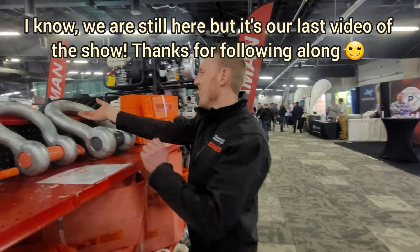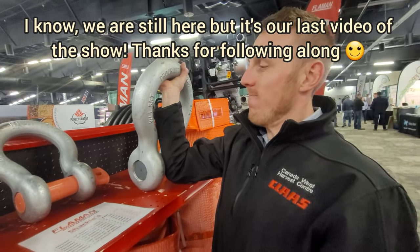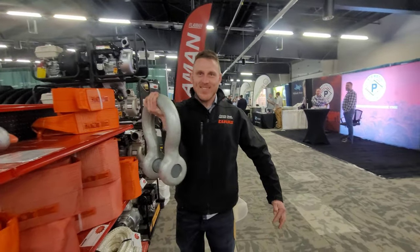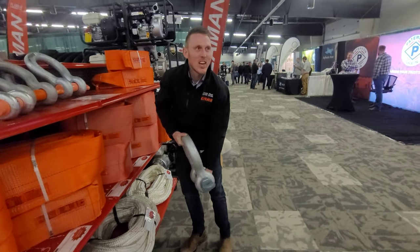One hand, one hand again — this is a buckle. This is what happens if you get stuck. You got this, come on buddy, come on. Now stretch out your arm. Yeah, that's a shameful buckle.